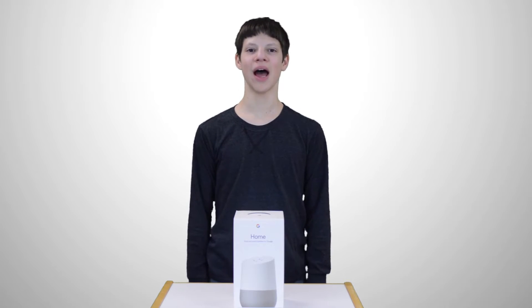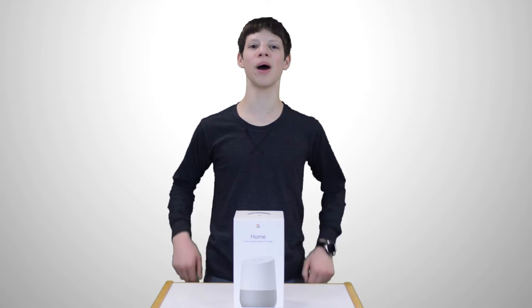Hi, and welcome to New and Improved. I'm Zachary, and this is our Google Home Unboxing and First Look.